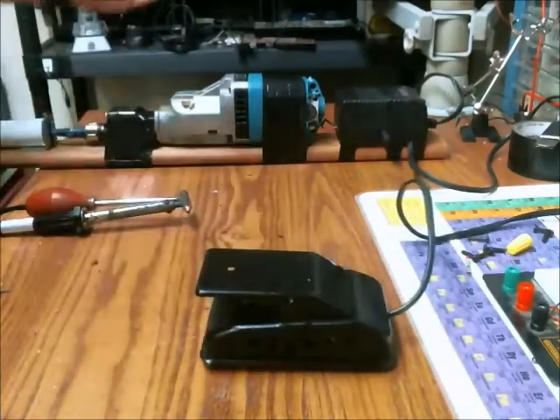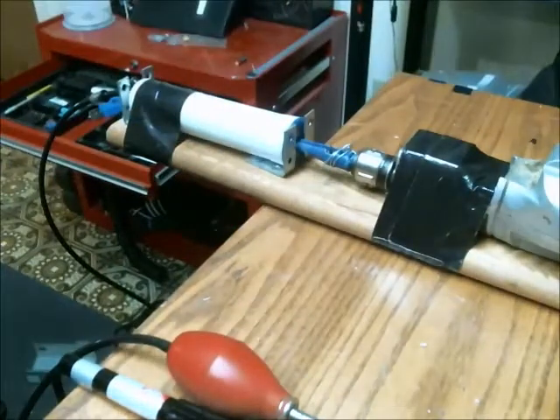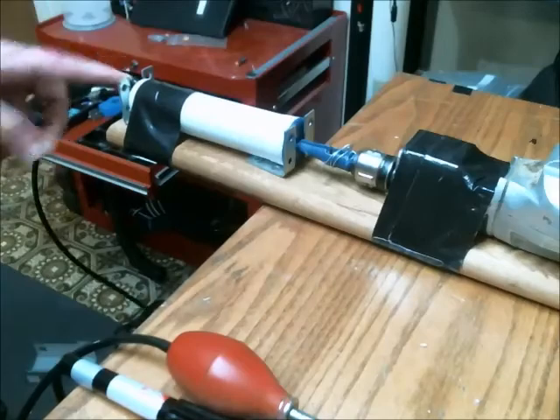The next stage after the reciprocating saw is the pump. Nothing has changed on the pump from revision 2, so I still have the inline valve and the output valve.